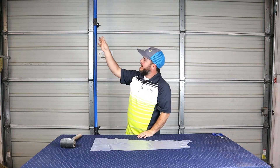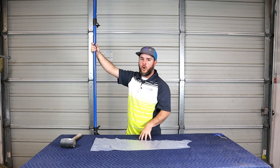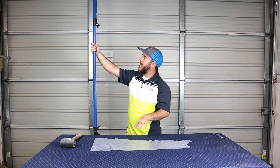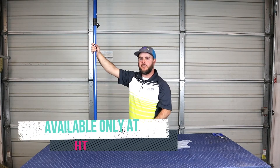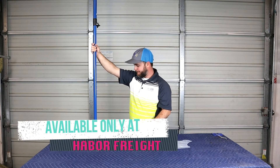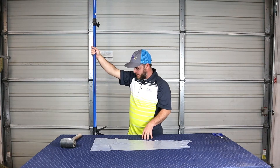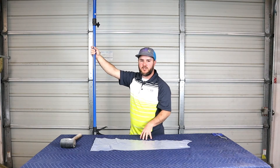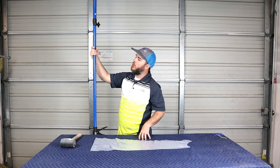What you may be asking is: this is considered a cargo pole. I got this one from Harbor Freight — I'll put a link in the description where you can find it online. These things are awesome. You can use it in the back of your pickup truck to hold products in there, or if you're like me, you can use it to hold plastic up at a job site.